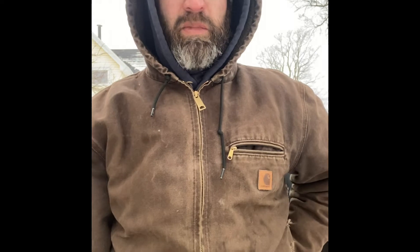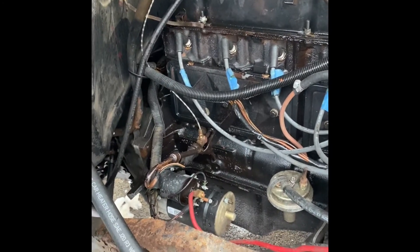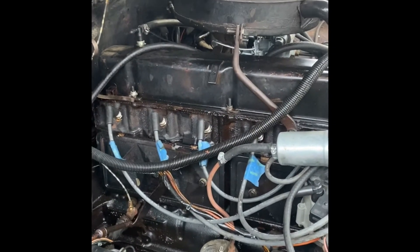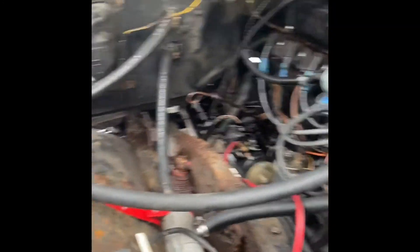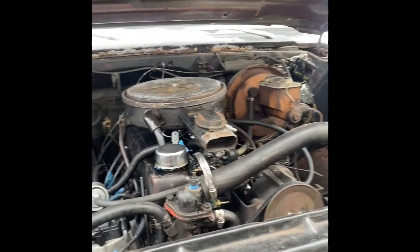First we gotta check the truck out. Make sure she's got fluids and everything. Let's have a look. Basically just look at the outside of it. Make sure there's plenty of oil on the outside, because if there's oil on the outside, there's oil on the inside. There's a dipstick though. Fluid's in there — it's green. Looks good to me. Everything seems in order. Let's check the tires.